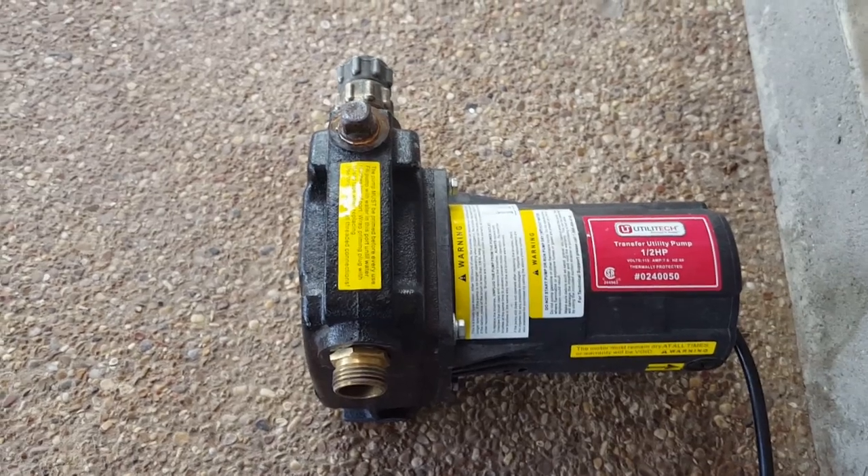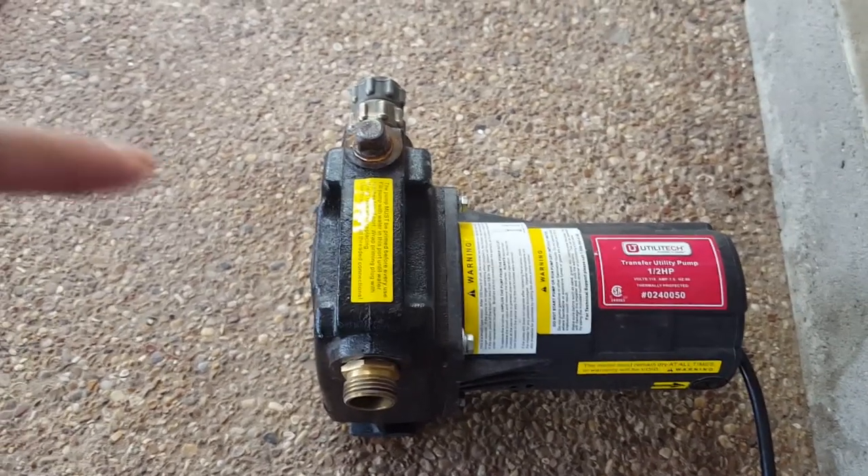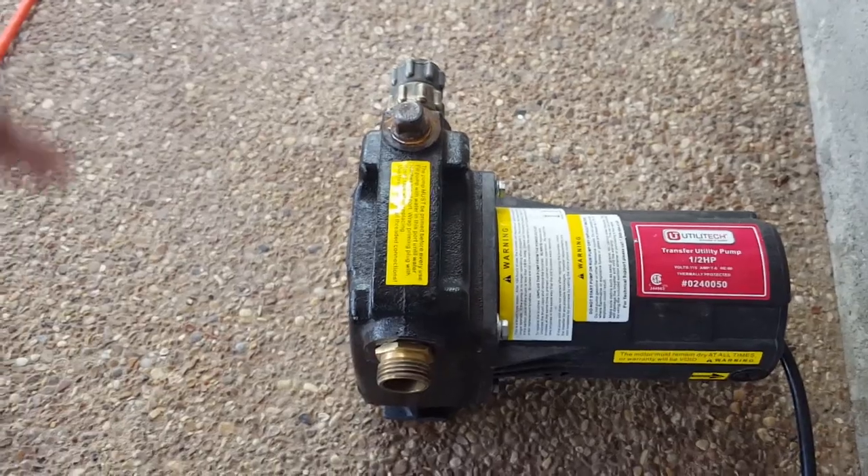Like I said, it worked great and I'm really thankful for it. If we ever have to use it again, at least we have the totes and the pump — and hopefully we'll have electricity if it happens.